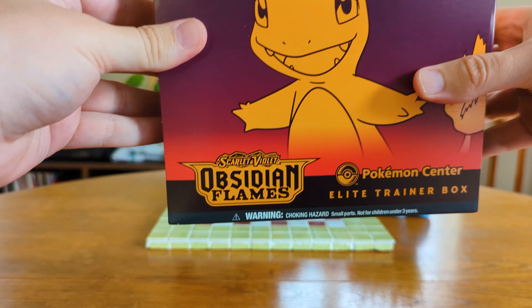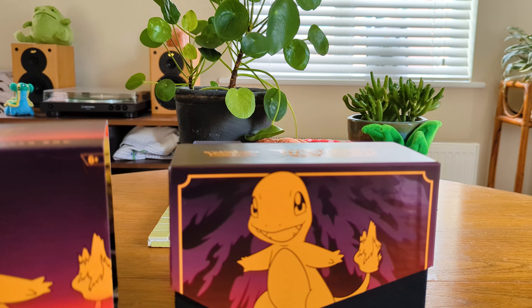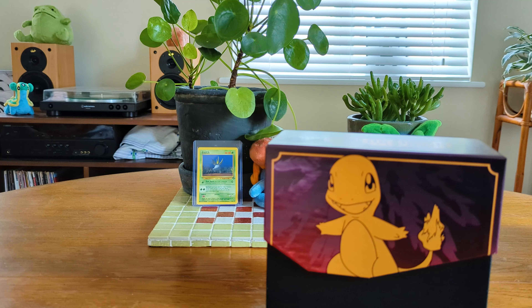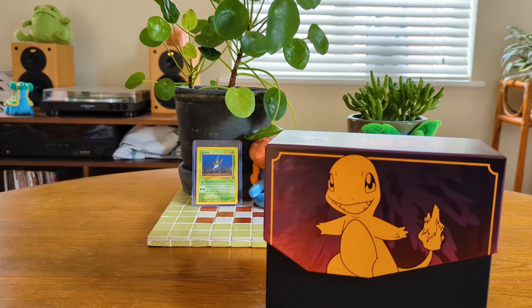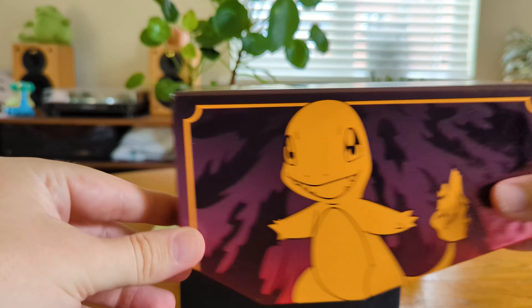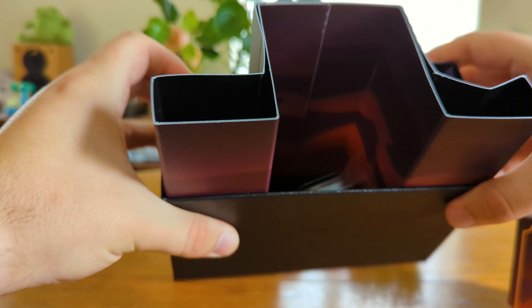This is one of the Elite Trainer boxes but it's the Pokemon Center edition. I always like to try and get these if I can and we've got our booklet here as well. So I'll just give you a quick breakdown of what's inside the box. I'm not going to open this up right now but you get all the cool artwork inside the actual box sleeve itself. These Elite Trainer boxes are always really nice — really good for whatever you want to use them for. Some people just use them as card storage and then within here you get all the good stuff.